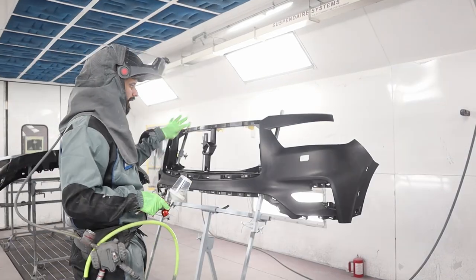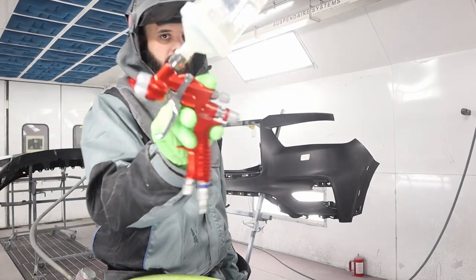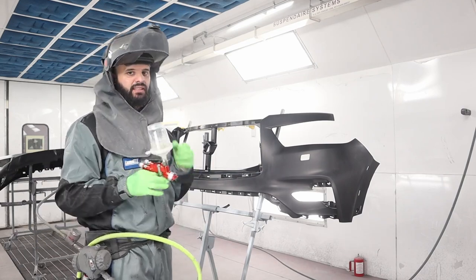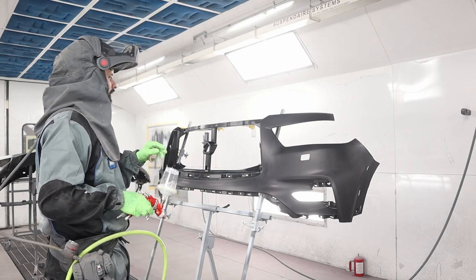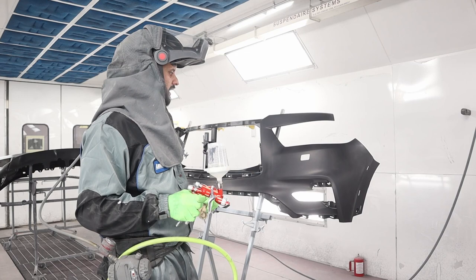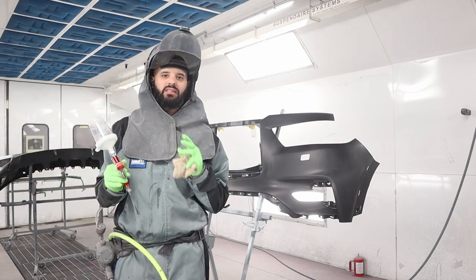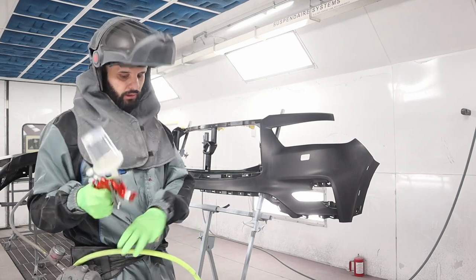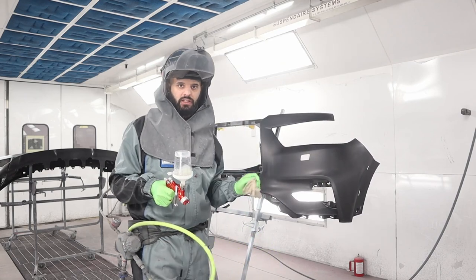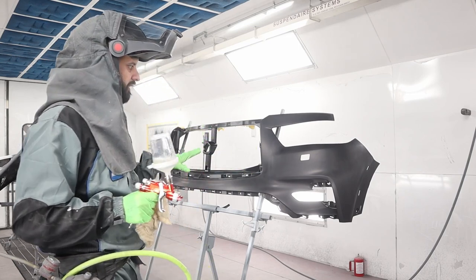I've got this all cleaned up. This is a plastic adhesion promoter in a little Segola mini gun with a 1.0 tip — I like a mini gun because it atomizes extremely fine. Before I spray this, I'm going to show you one more step. If you're in a body shop, this is a pretty good investment. If you're a DIY at home, you could just hook up your blower, tack rag, spray the adhesion promoter, and you're good to go. For a body shop, it's really important these jobs come out extremely clean.